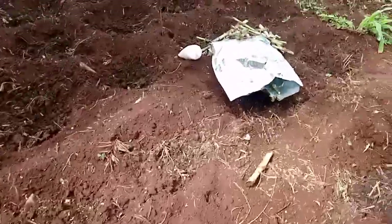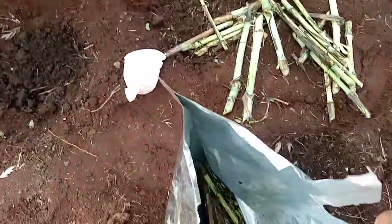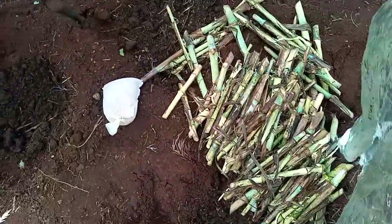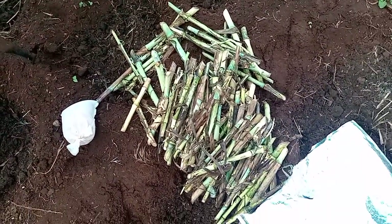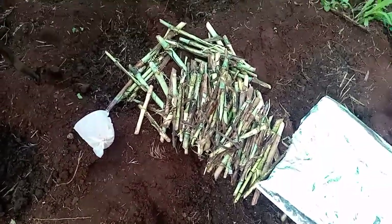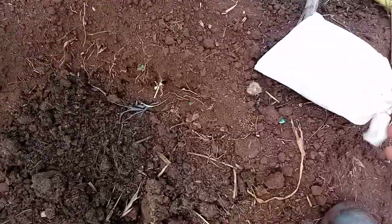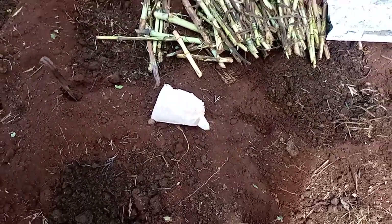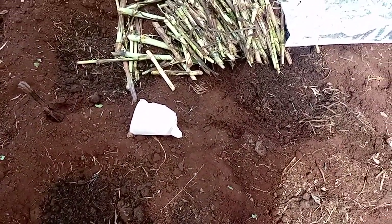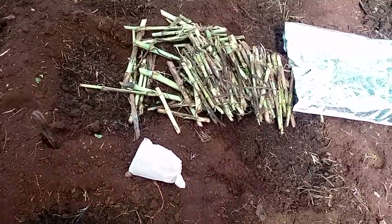Here are the cuttings — I bought them yesterday. There are very many cuttings here, and I bought them at 2,500 shillings, which is about $25. We also have a fertilizer here, which costs 17 shillings, and I'm going to use it when I'm planting.